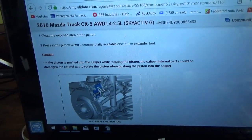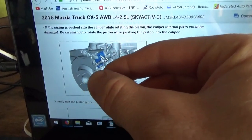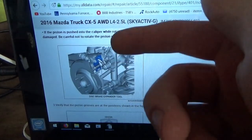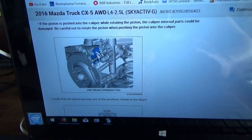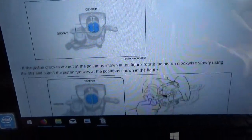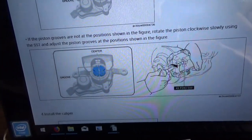Oh no — we messed this thing up. On the right side one of the pads was basically worn all the way down to metal, so the piston was way, way out. I turned it all the way in until I felt resistance against the electric parking brake mechanism — you can see the little motor and the gear assembly there. Now it's not happy. The procedure says verify that the piston grooves are at the positions shown; if not, rotate the piston clockwise slowly using the SST and adjust the piston grooves to the position shown. I did not do that — I just rotated it all the way back and installed the caliper.